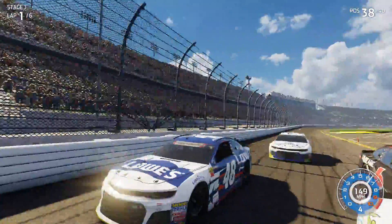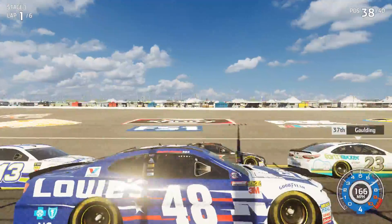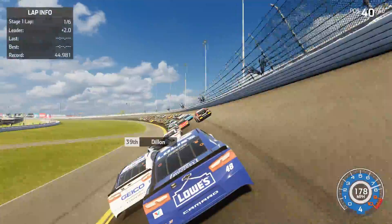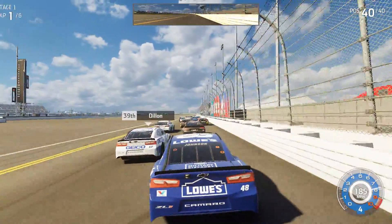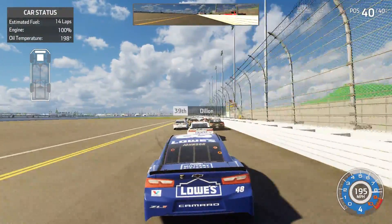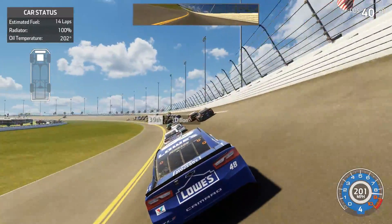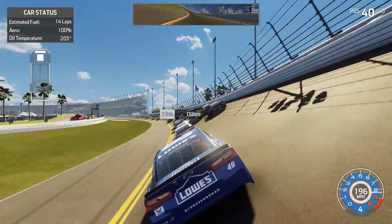I really like this look-around camera and I'm going to be using it a lot. If you push it to the left when you're by the wall you can basically look down on your car — pretty cool. Let me turn on the mirror. We have 14 laps of fuel, six laps in this stage, so I think we can go the first two stages without pitting. We're already going 202-203 miles per hour getting up to speed.